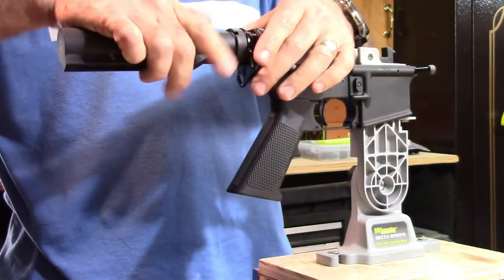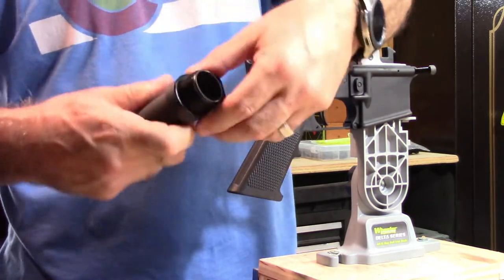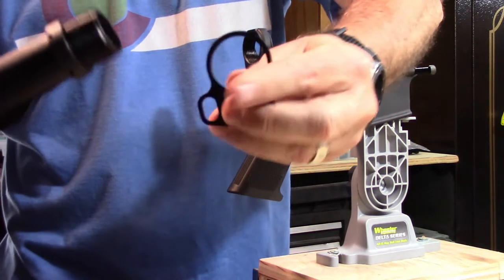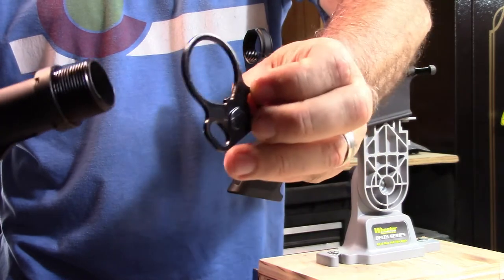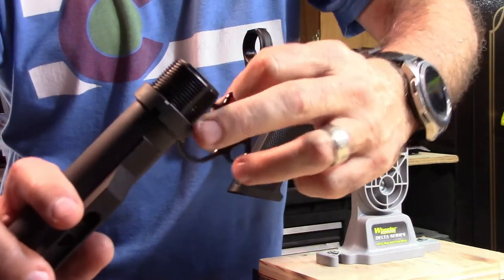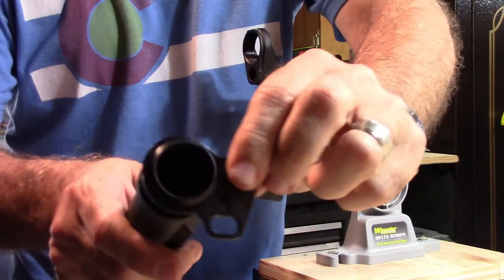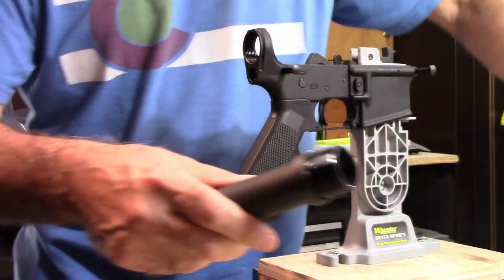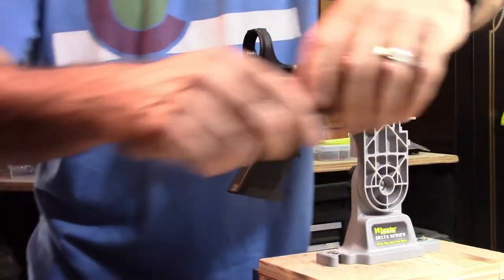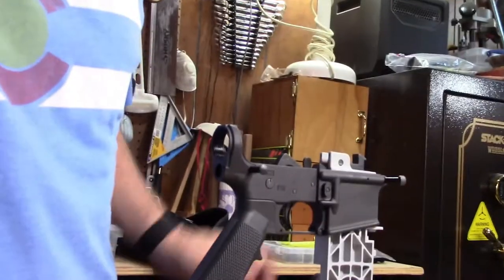Now we can just unscrew. These are mounted one way—there's a little notch at the bottom. When you go to put it back together, just slide it out over the notch; it only goes on one way. And two more parts to put to the side.